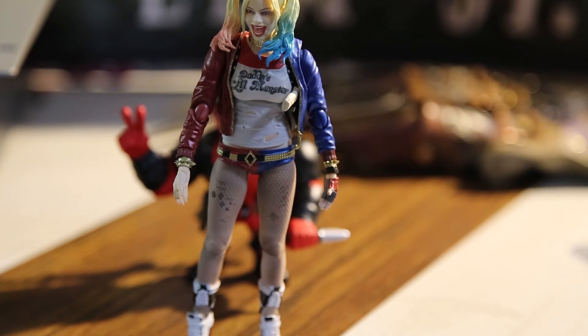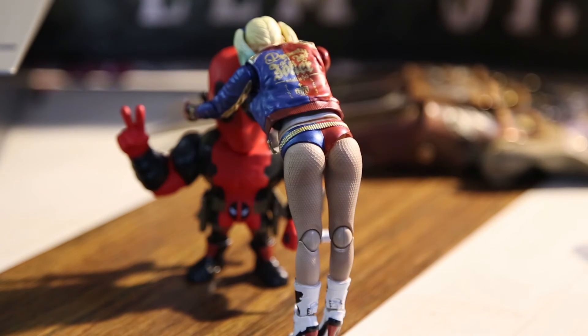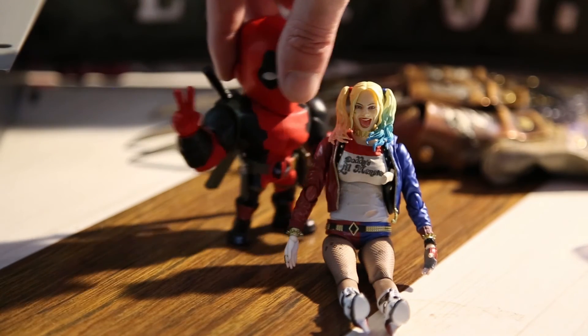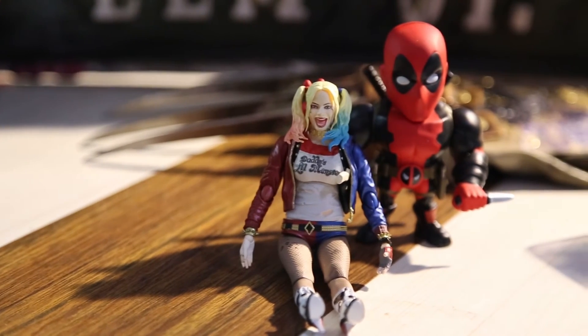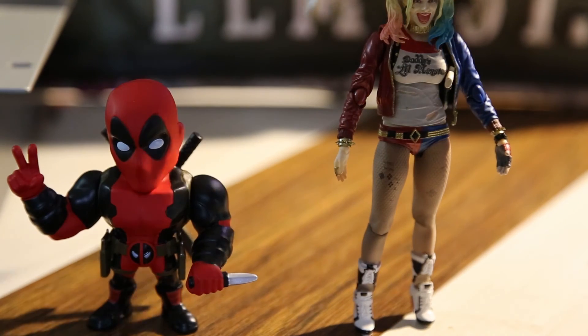I don't know why Deadpool's standing behind her, but I said forget it - he's just gonna be there. They're friends, right? Pretty good friends. I mean they shouldn't be because they're in different universes, but yes they're friends. And there she goes giving him a kiss - so they're friends and that's Deadpool being Deadpool.